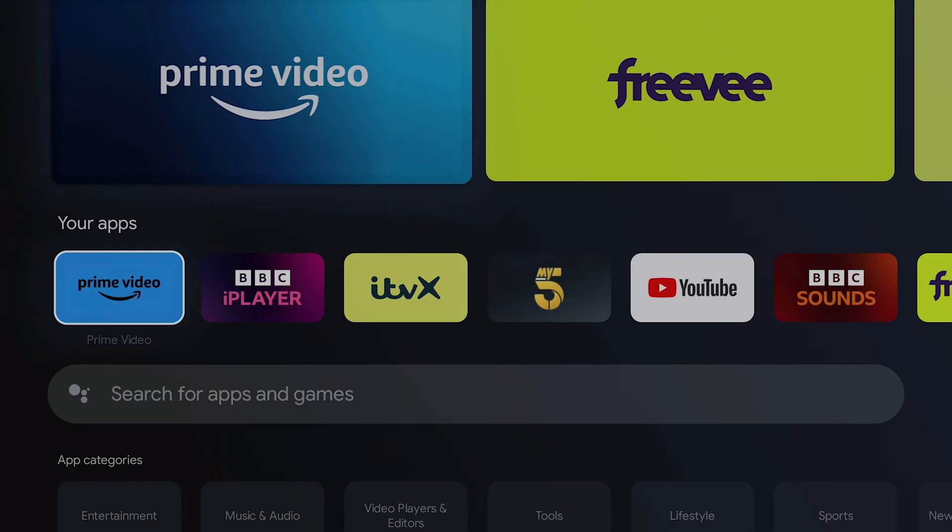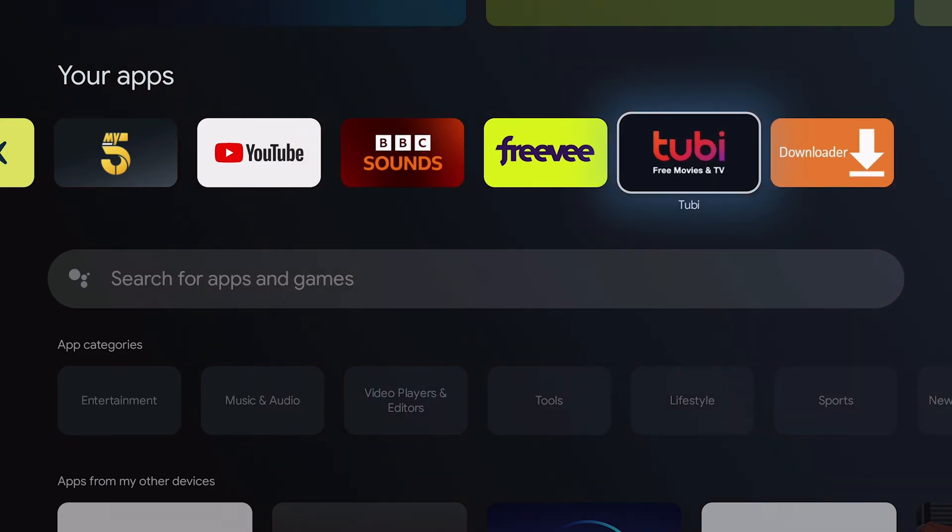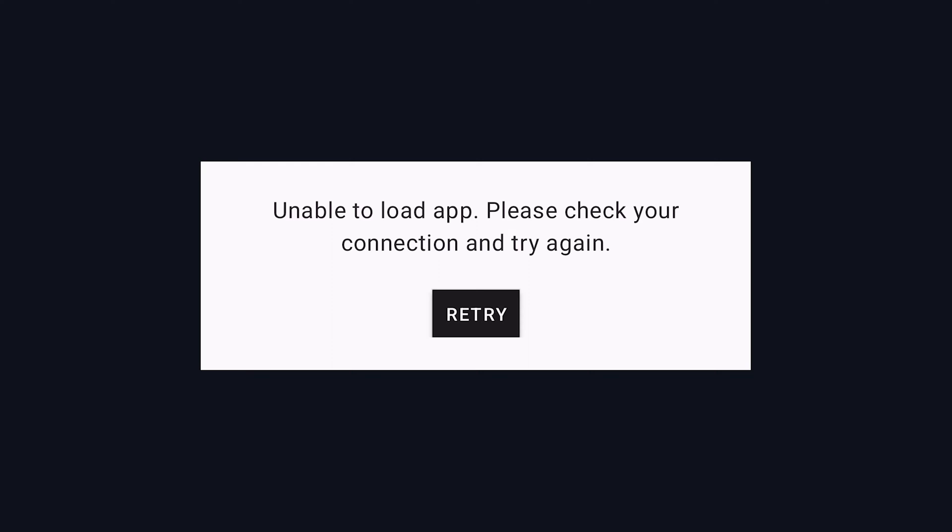I'll press done and come back home. If we come across to our apps, as you can see we now have 2B installed. But at the minute if we open it up, it currently doesn't work — that's because it detects we're in a location where 2B is not available, which is why we need to use a VPN to make it think we're in a location where 2B is available.